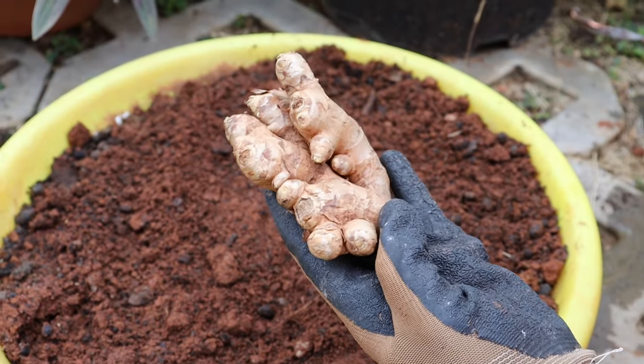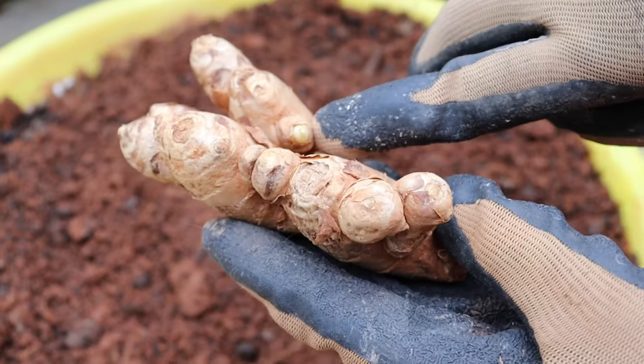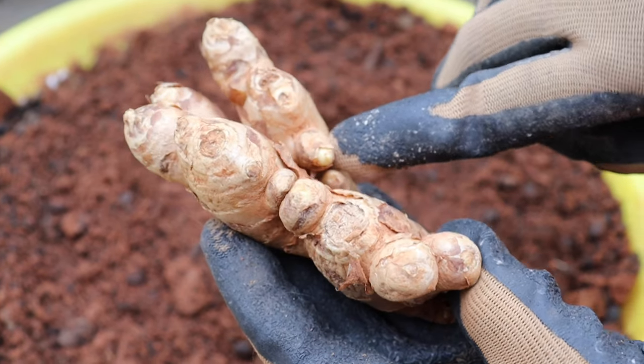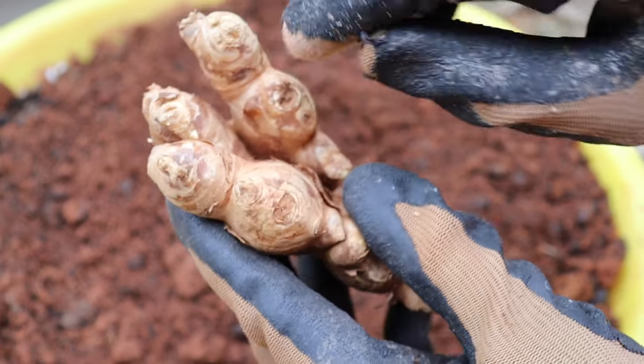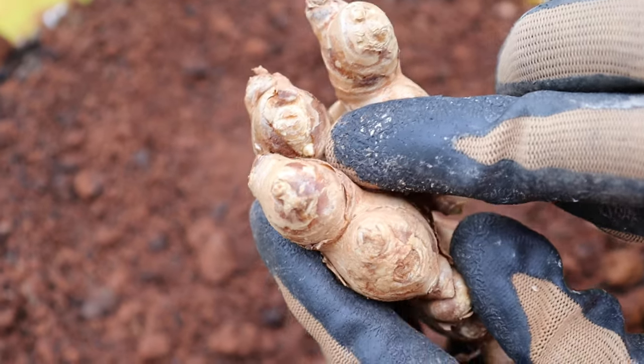You can grow gingers from store-bought gingers. Choose old gingers as they will have growth buds or eyes for better germination. However, if you don't have one with growth buds, no worries — you can just take fresh and plump gingers from the kitchen.